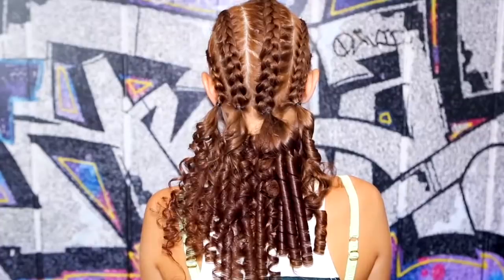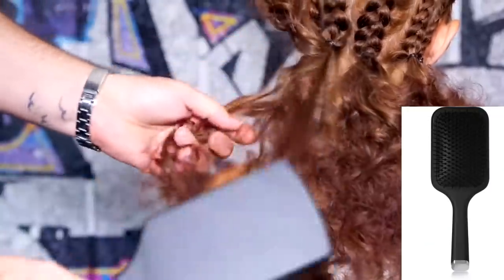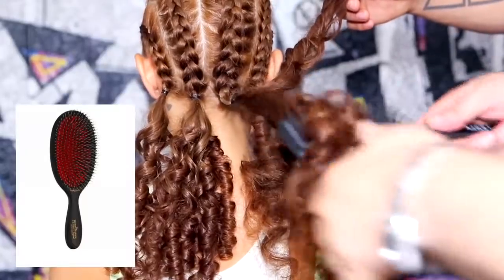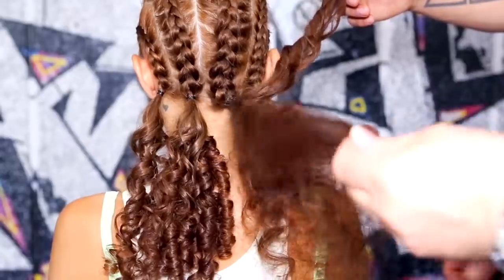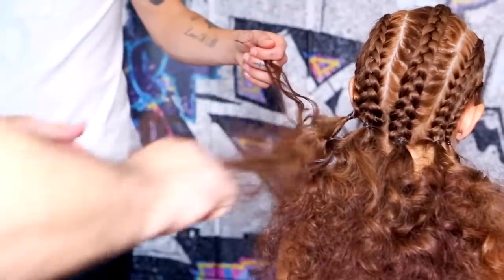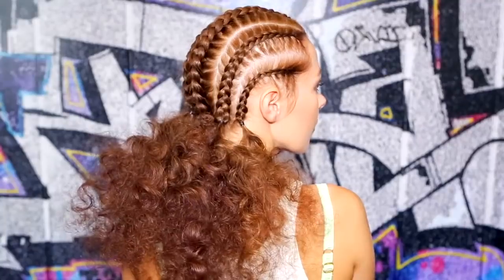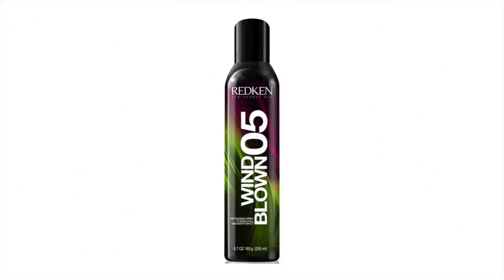Once you have the curls, take a large paddle brush or flat bristle brush and brush through all the spiral curls so that they completely loosen out. Gently back brush the curls as shown here to create more volume, and even spray the curls with a texture spray like Redken's Windblown Number Five.